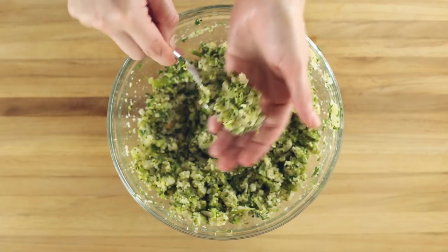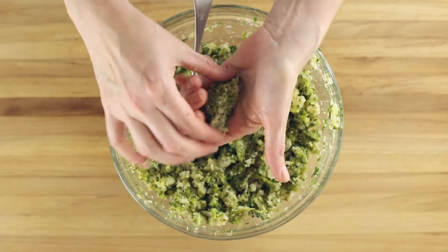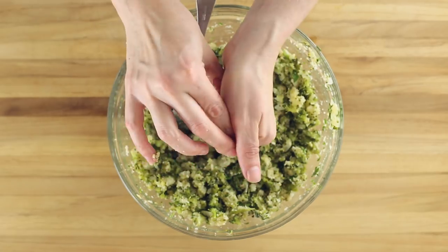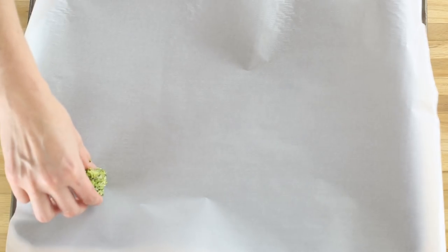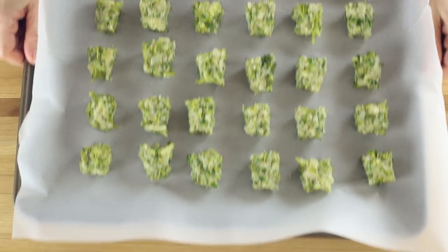Scoop about one and a half tablespoons of the mixture and then gently press between your hands into a firm ball. Then shape into a tater tot shape by squeezing your hand. Place the broccoli tot onto the prepared baking sheet and repeat with the remaining mixture.